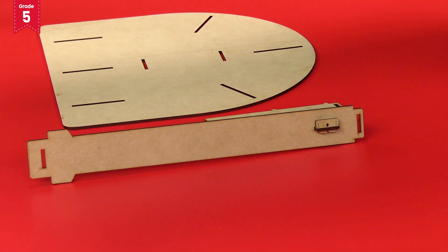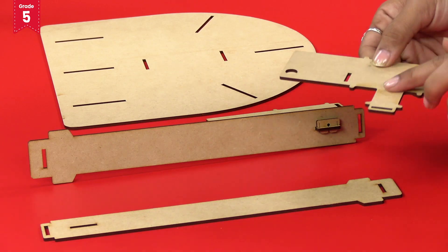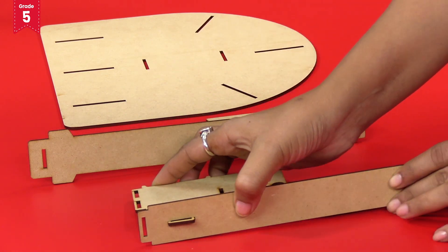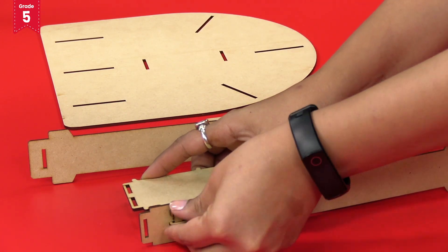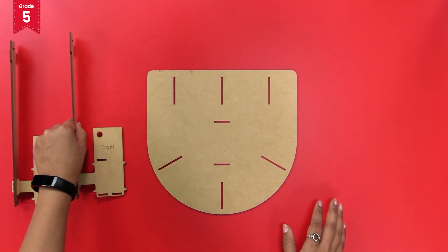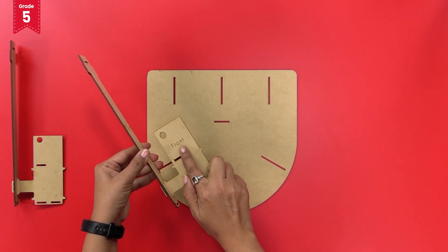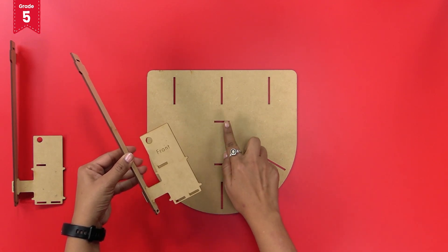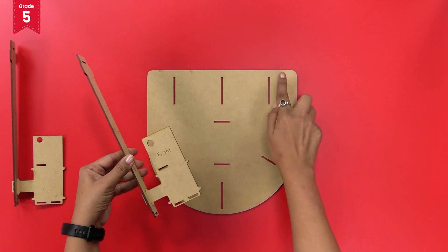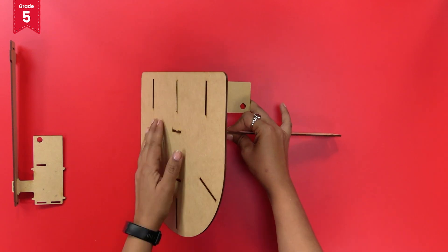Secure it with a lock piece. Remember, you can insert the lock piece from any direction but make sure it is fixed properly. Similarly, repeat it for the other end too. Now insert the long pillar with the short L-shaped pillar — with 'front' written on it — into the small central slit and the long slit at the front of the base plate like this, and secure it with lock pieces.